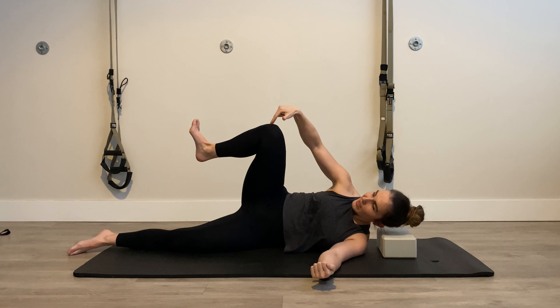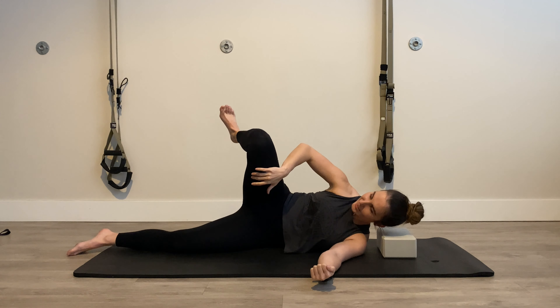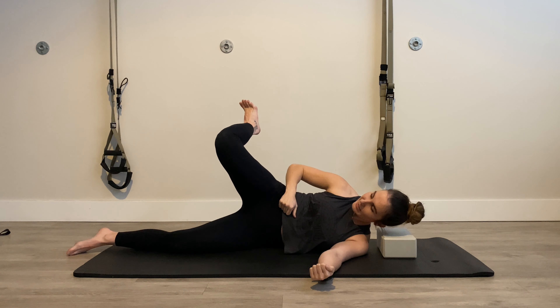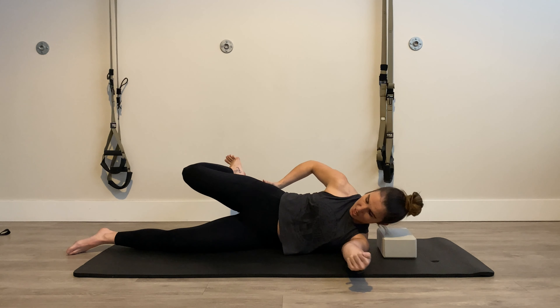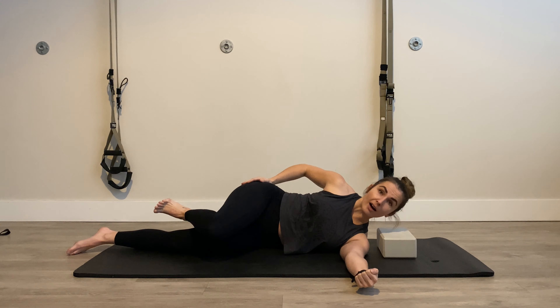I want to keep my pelvis and belly button pointed forwards. Then I'm going to keep that knee where it is — imagine a rod going through your knee into your hip — and spin your thigh inward such that your foot comes up. Then maintain that as you reach back behind you, squeezing your glute.